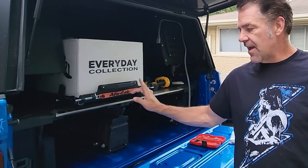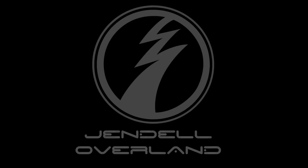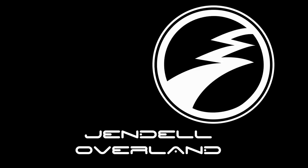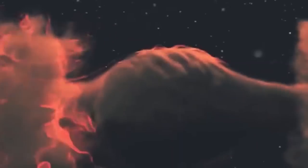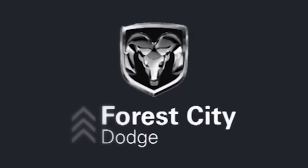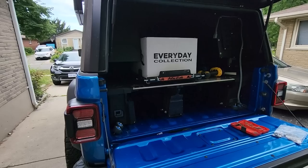Today we're going to be installing the Alucab fridge slide on top of the deck system. This is Jendel Overland, brought to you by London Ontario Jeeps, in parts by Forest City Dodge and 67 Designs.